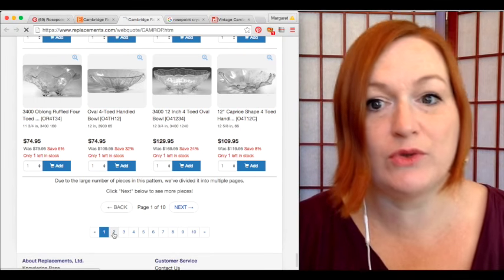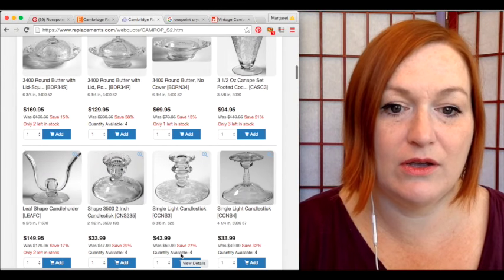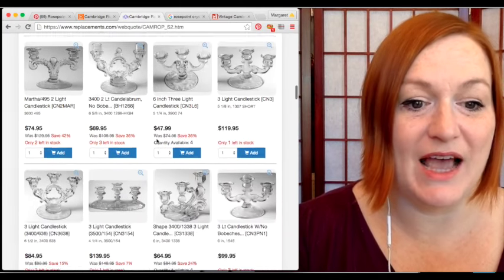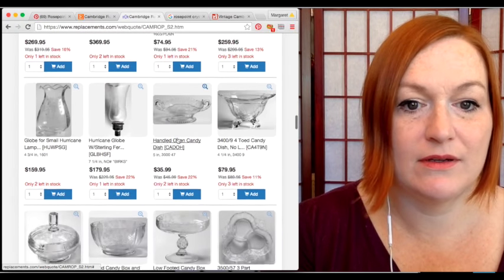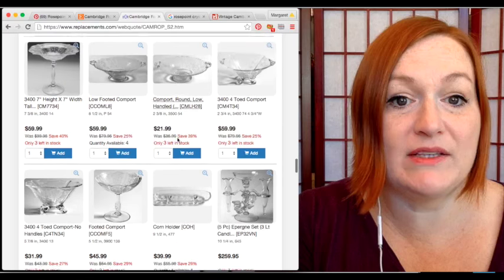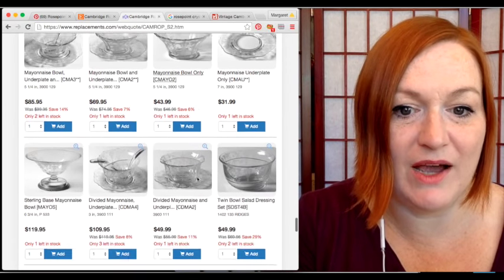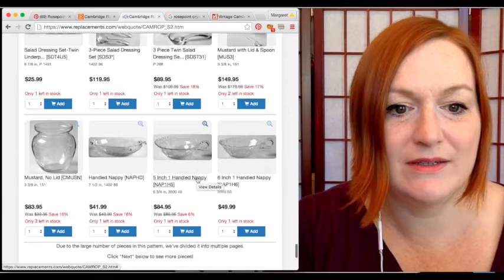There are lots of different rose point pieces to be on the lookout for, and the prices look like if you pick one up it might be worth it. I mean, all the different candelabras — wow. This is a good place to go because you can find the exact name of an item. I am blown away at the amount of rose point out there — all the different punch bowls and salad bowls!